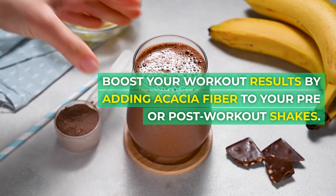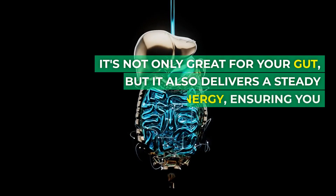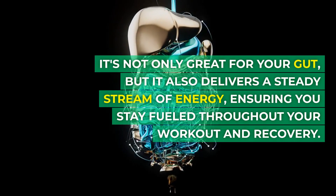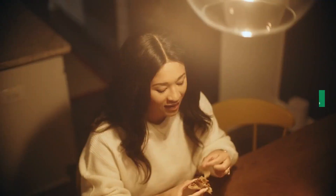Boost your workout results by adding acacia fiber to your pre or post-workout shakes. It's not only great for your gut, but it also delivers a steady stream of energy, ensuring you stay fueled throughout your workout and recovery.